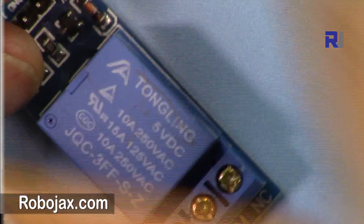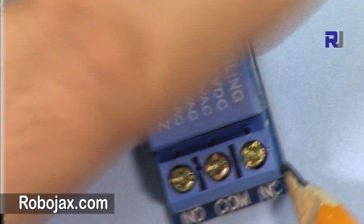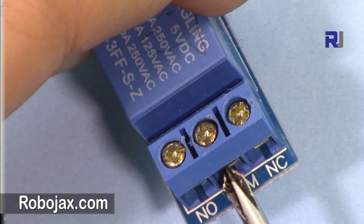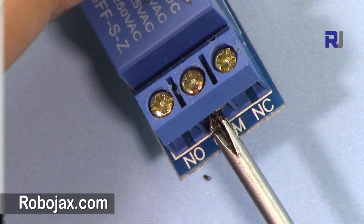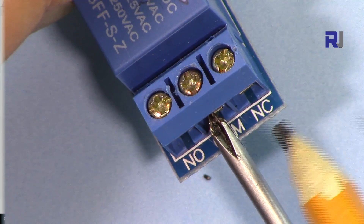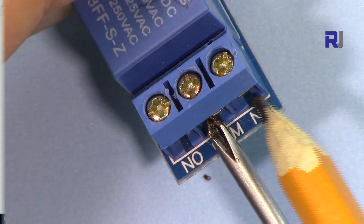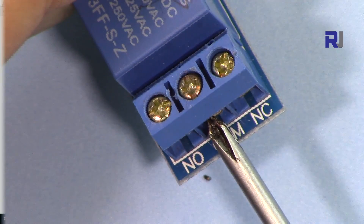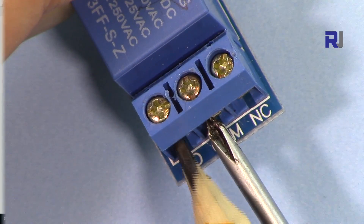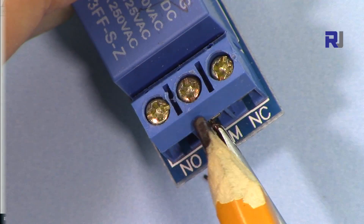The relay is 5 volts so you don't need external power — it can be powered with the Arduino. We have three connections here. This is the common terminal, so you always connect one of the AC wires here. The other wire will be connected to either the normally closed or normally open terminal depending on the application. Normally closed means it's always connected without any power to the relay. Normally open means when the relay is energized or gets a signal, it will connect these two wires.